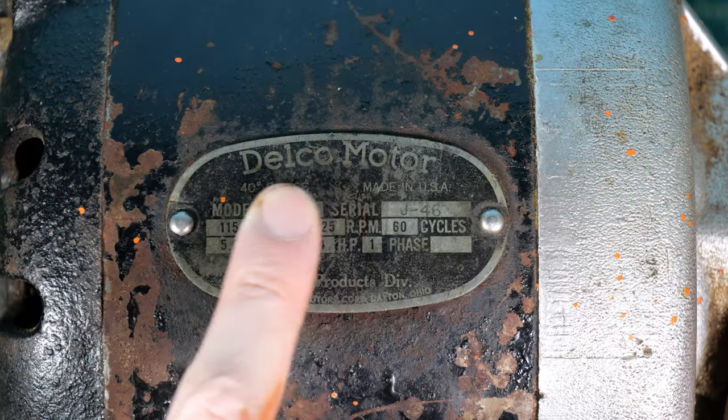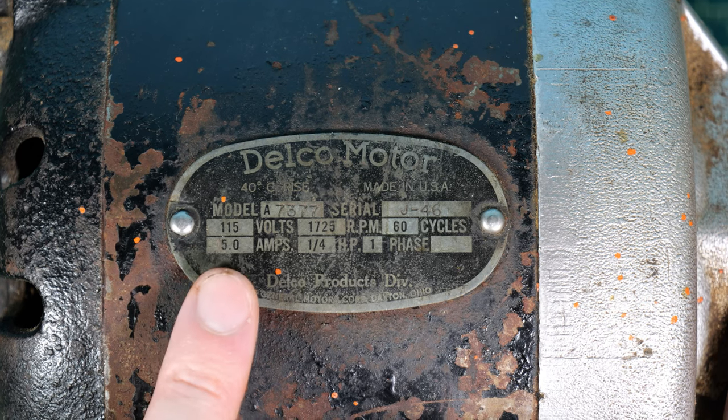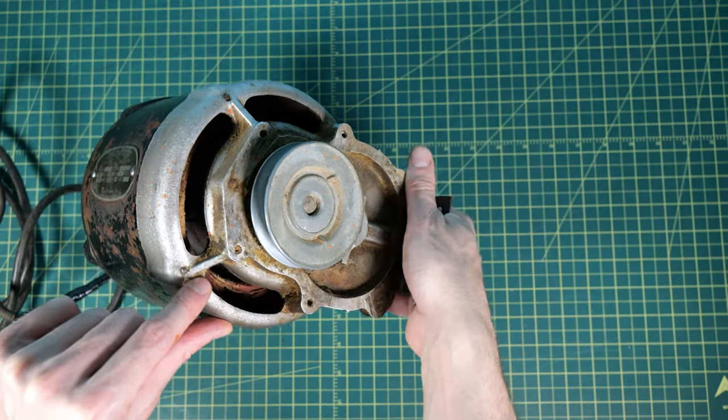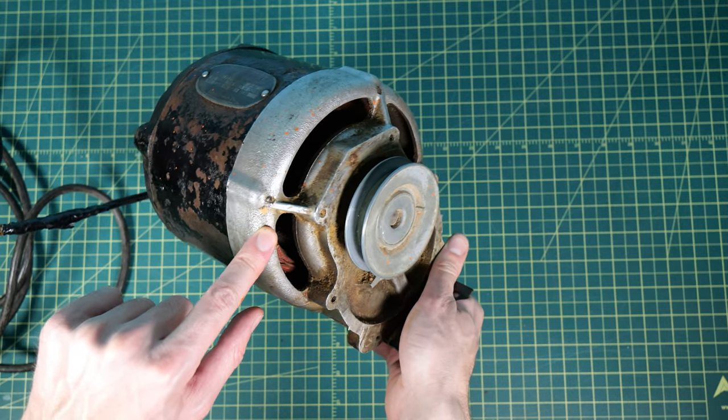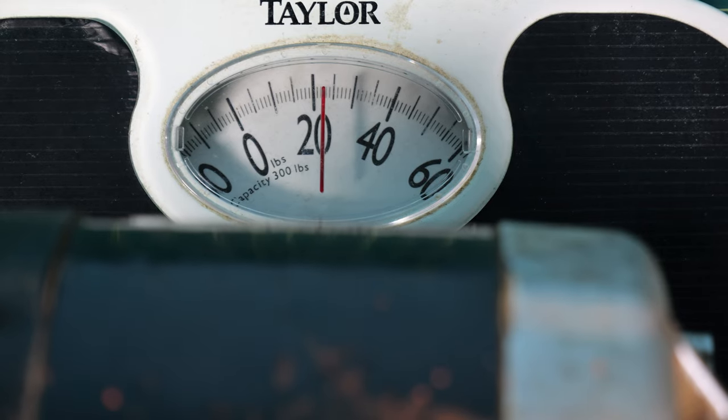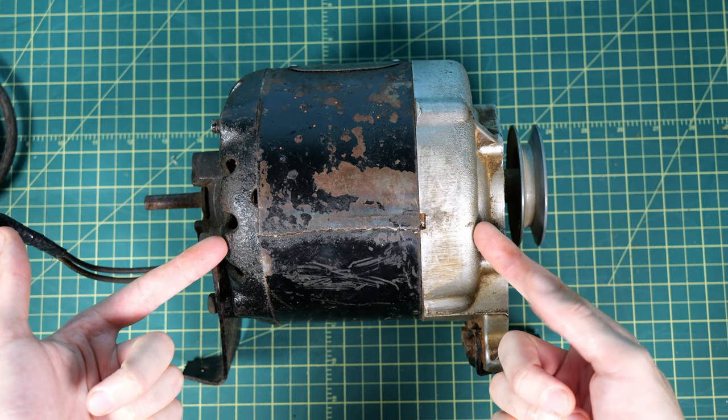I recently got my hands on this big old electric motor — it's a Delco motor. It was my grandfather's and apparently his dad's as well, so we really have no idea how old the thing is. It does have all the characteristics you'd expect: it's super heavy and it's got a bunch of rust all over it.